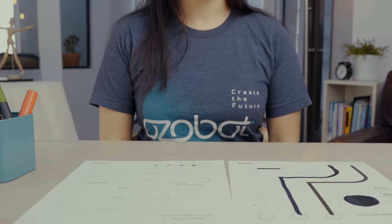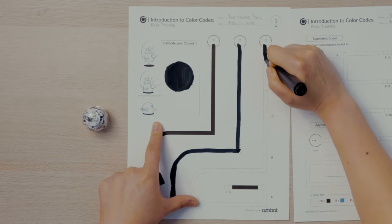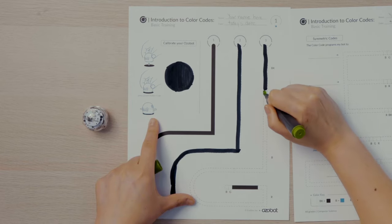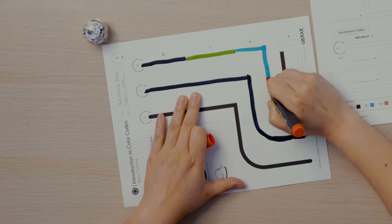Next, you'll see what happens when Ozobot goes over a line that is green, red, or blue. I'll find Start 3 on my activity sheet. Notice there are letters next to certain segments of line. The first segment has BK next to it — I'll use black to fill in this segment. The next segment has G, so I'll use green. For the B segment I'll use blue, and for the R segment I'll use red.